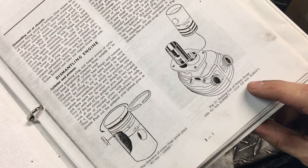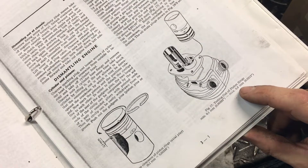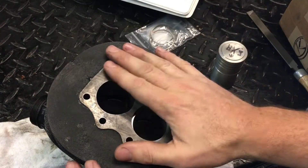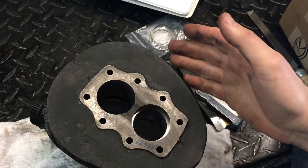The spec is one tenth of a millimeter to eight tenths of a millimeter, and we're at five tenths — so that's acceptable. I'm gonna try and do a little better on the next few. I've got to make six total, but that's working.